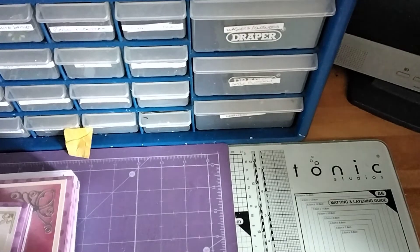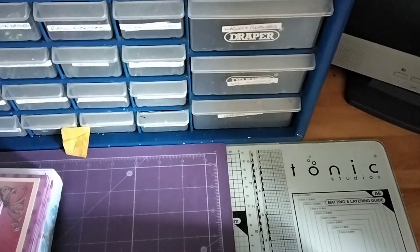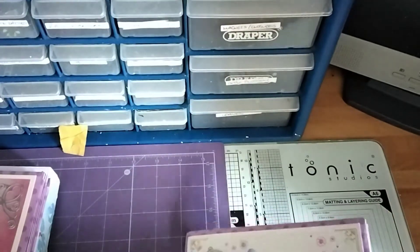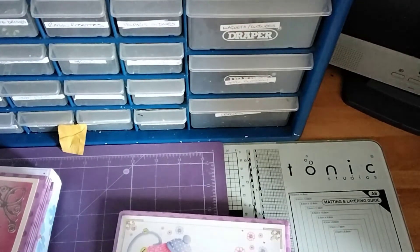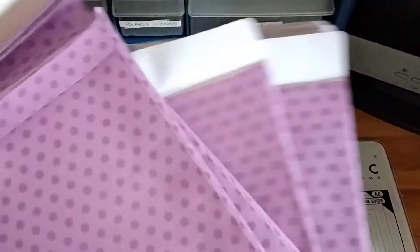Hello everybody, it's Naomi here. A bit to share for you today. A lot of you know that I get the Crafters Companion monthly kit box and you get all these little envelopes which the stuff comes in. So I've been making little albums out of them. I've done this one now. This is where you may see a change in colour on the pages because I didn't realise, being colour blind, that some of the papers are completely the same shade but different tones.